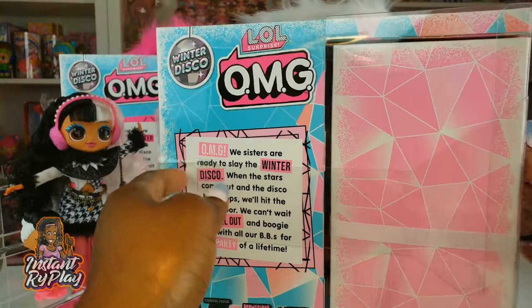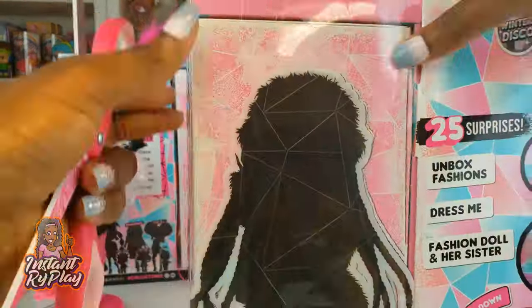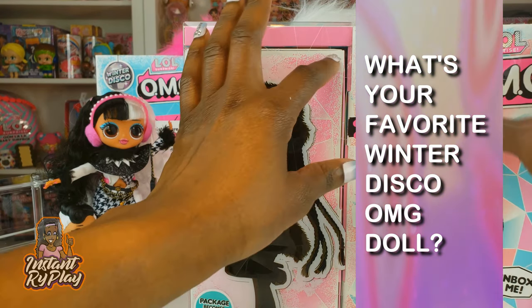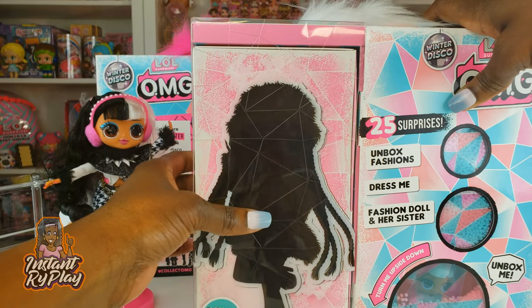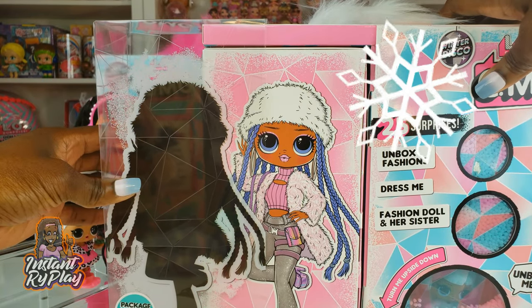Let's go ahead and start unboxing. I hope I have all of the important tape and stuff off — if not we'll have to go back to it. Our girl is right here. I love these little silhouettes where you can't really see the girl and then you have to kind of pull it to reveal her. So let's take a look at Snowlicious.